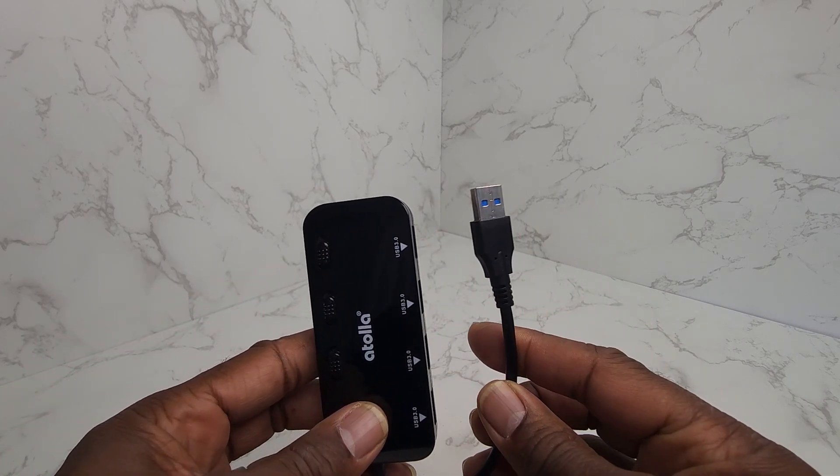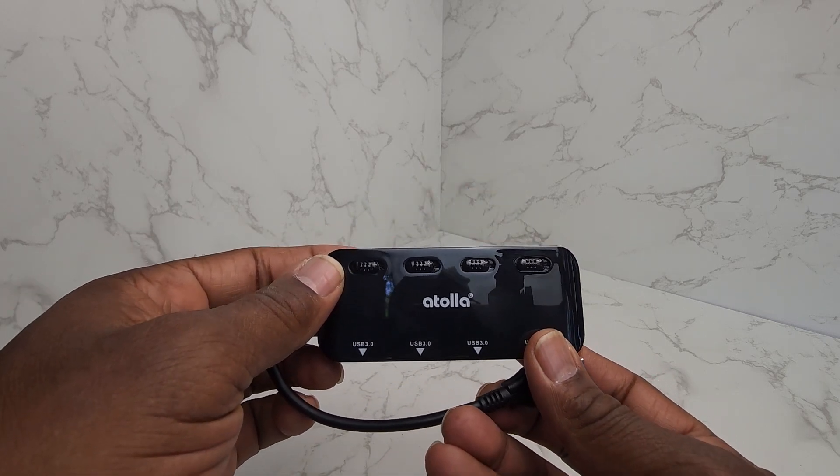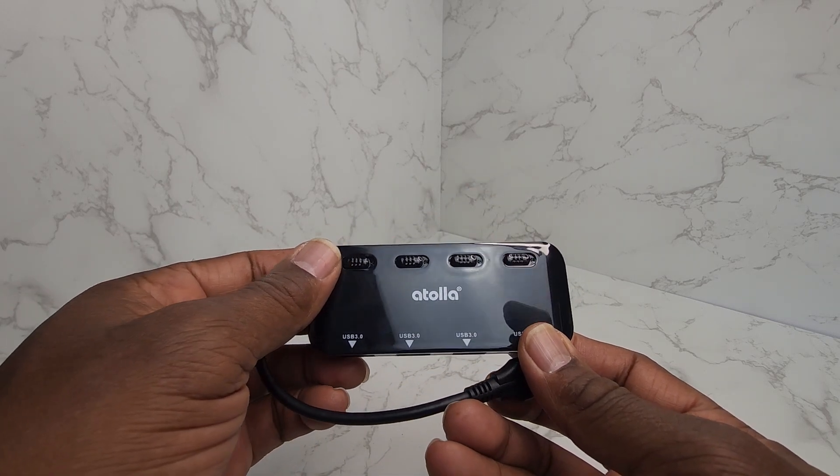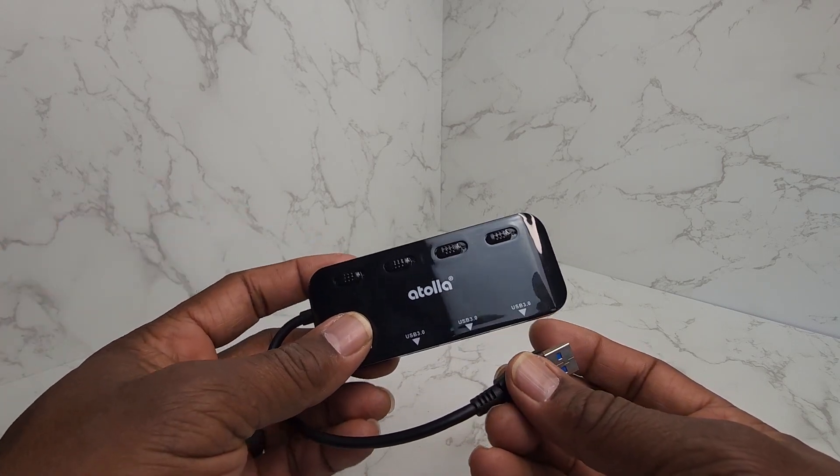This has been a really good product for me because some items I do want to turn off — I don't want to keep them on when I'm using my computer unless I really need them.